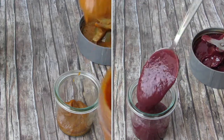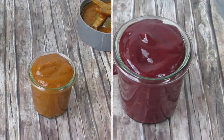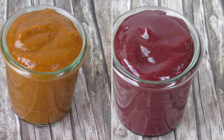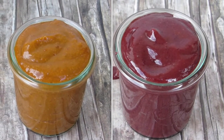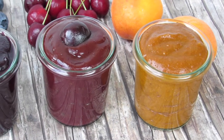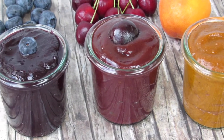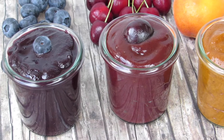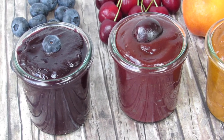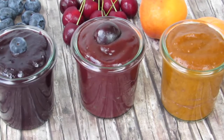Now fill your jams into a jar to make it look pretty, and voila, your jams are ready. Summer jams can really be super simple to make and still taste really amazing. I'd say they taste even better than the usual jams you can find in the supermarket, which don't have all of the antioxidants and vitamins.